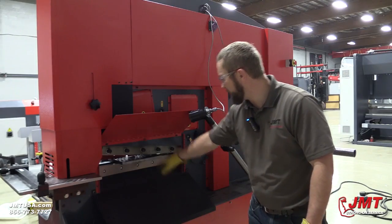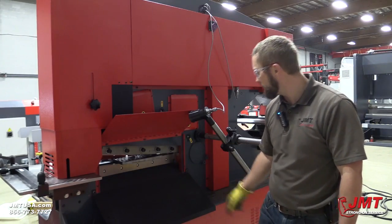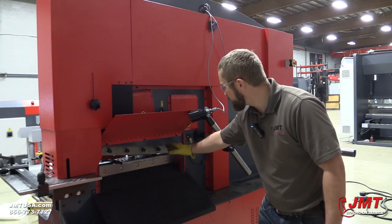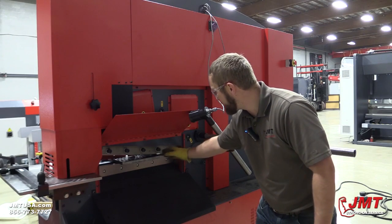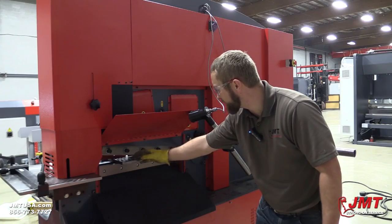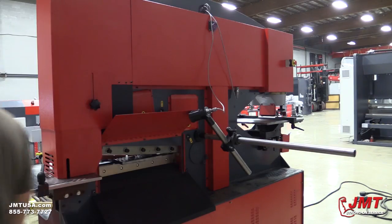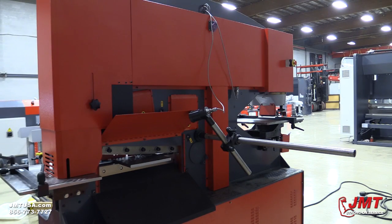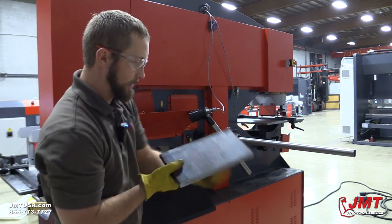We're going to demonstrate cutting a three-quarter inch mild steel, 12 inches long. I want to point out our top blade has actually got a curve to it. Why that's critical is, as this is coming down, it keeps that blade as flat as possible as it's cutting our material, so our metal stays flat as we're cutting it so it doesn't get a pigtail in it. Good clean cuts.